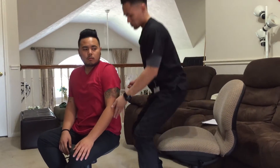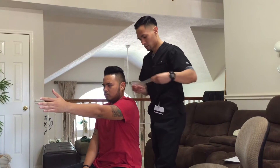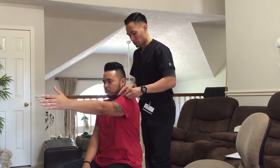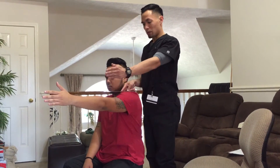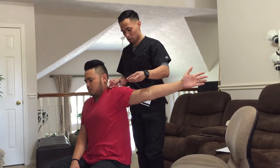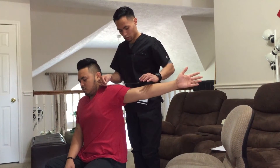Now what I want you to do is have your arm out in front of you. Now what I want you to do is bring your arm out as far as you can go. Okay, relax.